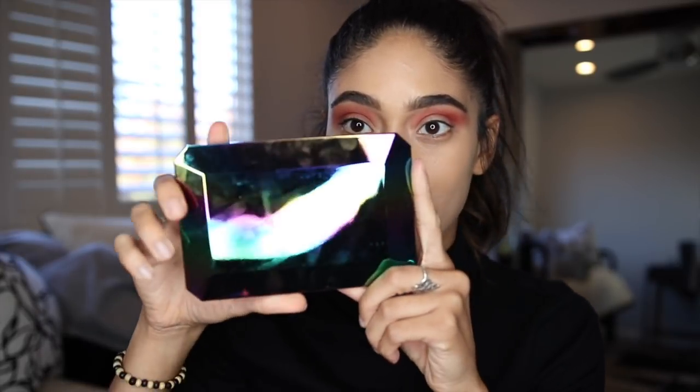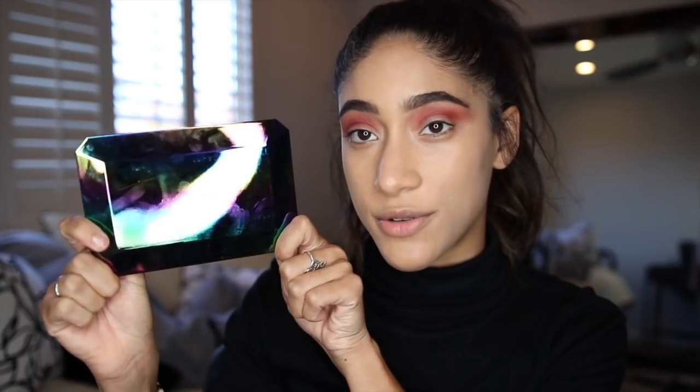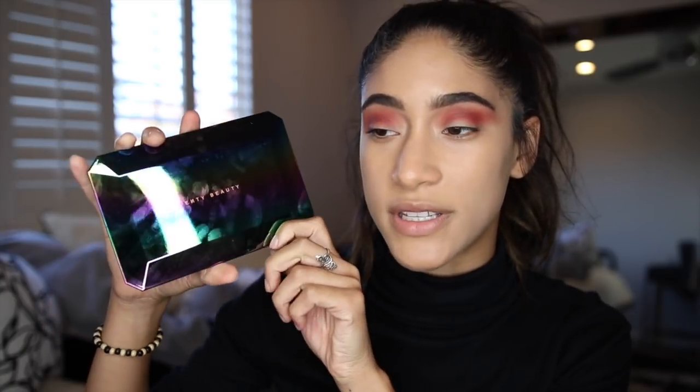Now for the fun part, we're going to get into the Galaxy palette. I do really enjoy the packaging — I think the packaging is beautiful. The only thing is that it obviously gets dirty really easily, but whatever.